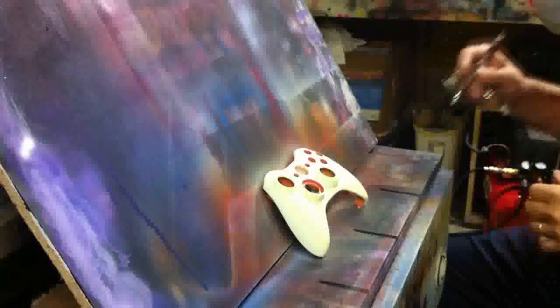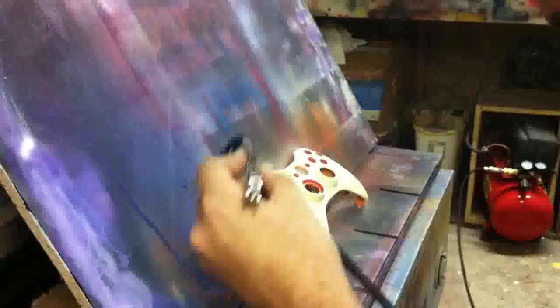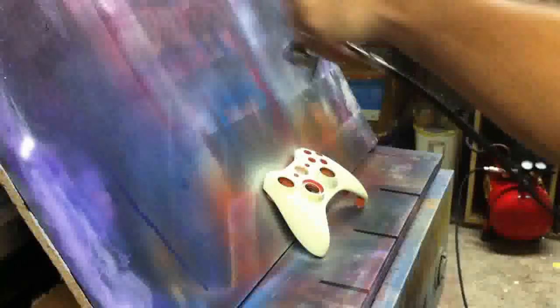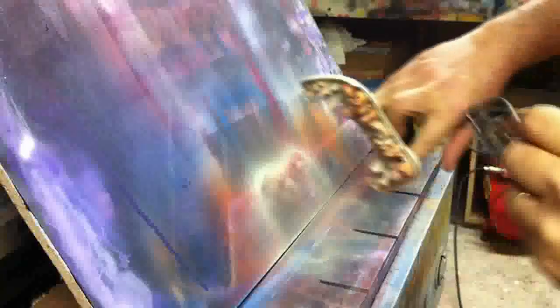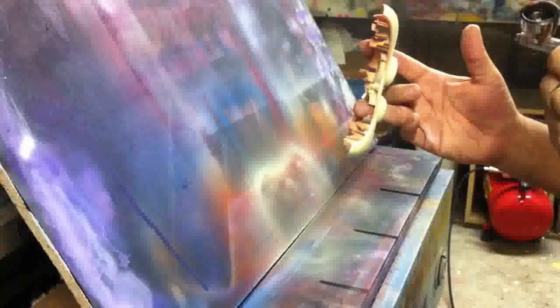Since I'm using the Sparklescent Sun Gold Orange from Auto Air, they're sparklescents — they're pearls — they're a very, very transparent color. Not like a candy, but they'll get darker the more coats you apply. They're very transparent, so with these colors it takes a lot of paint to really achieve a full sealing coat. So what I did with my sealer, I tinted that with the semi-opaque flame yellow.